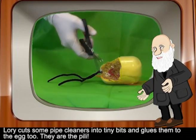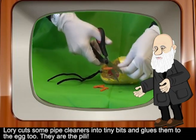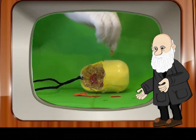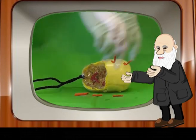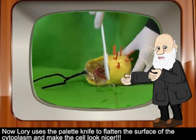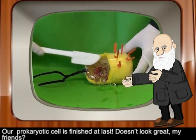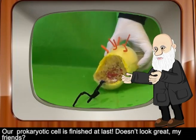Lori cuts some pipe cleaners into tiny bits and glues them to the egg too — they are the pili. Be careful, Lori, you are wasting all my glue! Now Lori uses the palette knife to flatten the surface of the cytoplasm and make the cell look nicer. Our prokaryotic cell is finished at last — doesn't it look great?